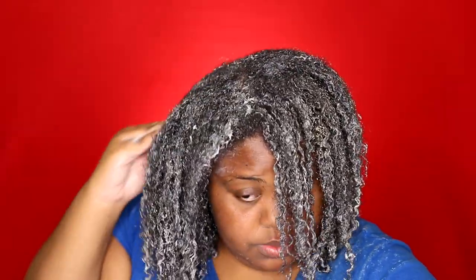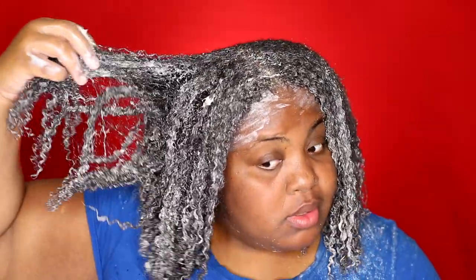This protein treatment doesn't make your hair feel as hard as Apogee, but there is still some firmness to the hair. Just paint the product on and press it into your hair, but don't try to detangle or do too much. I did end up using all of the treatment, but a lot of you may not be as heavy-handed as I am. Maybe your hair is not as long or as thick, so you can always just freeze the leftovers.